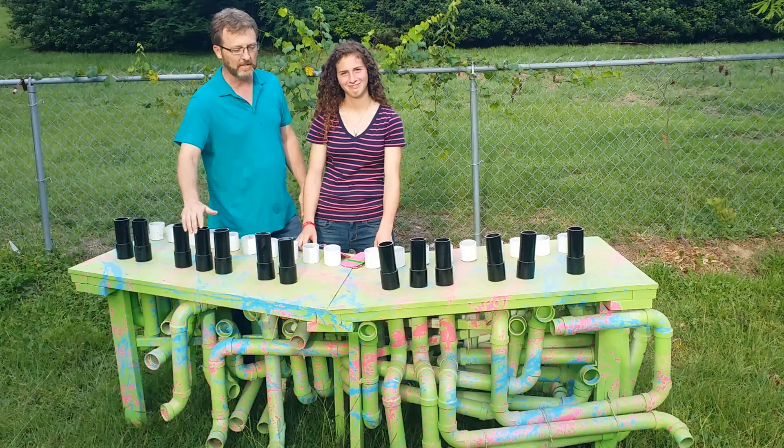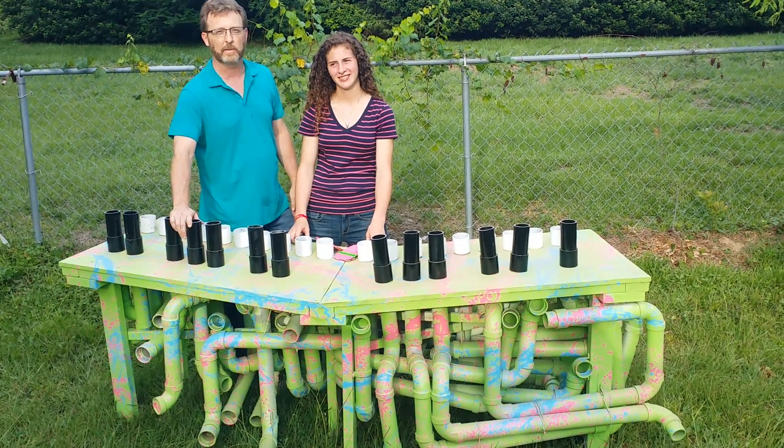So this is what it is and Katie plays it. She has multiple songs on it and we're going to let her give you a little demonstration.